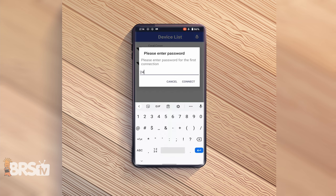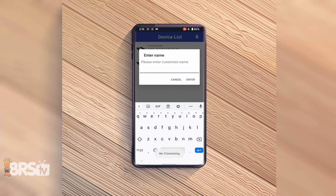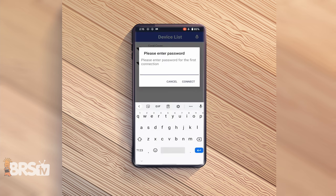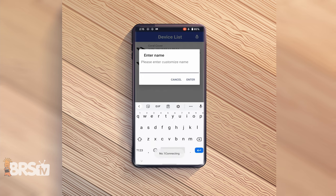The password is 24897673, but don't worry about writing it down because it's listed right above the QR code in the blue column of the pamphlet that came with your coral cover. Once you're connected, it'll prompt you to rename the device. I have mine named BRSTV Studio and BRSTV Studio Rear, so I know which is the front and which is the back of my coral cover. Depending on which light you connected first, you can name it front or back to keep things simple. You can follow the same steps over again to connect that second LED panel.